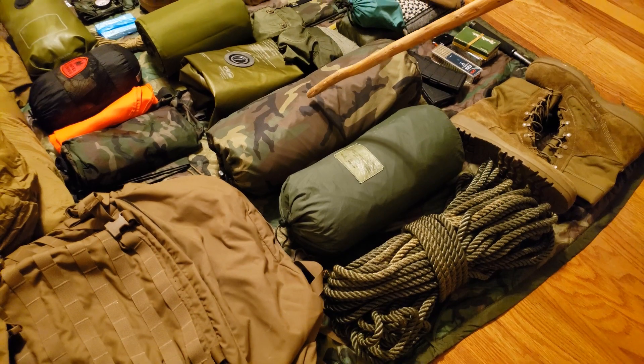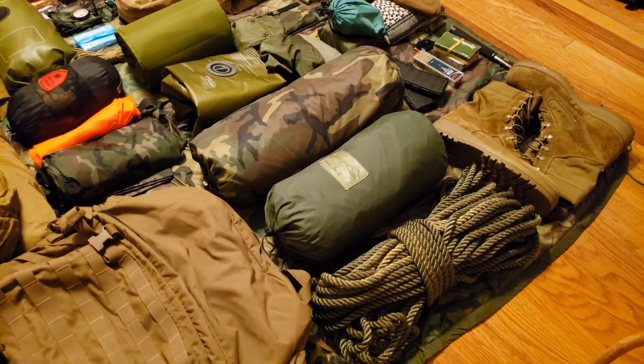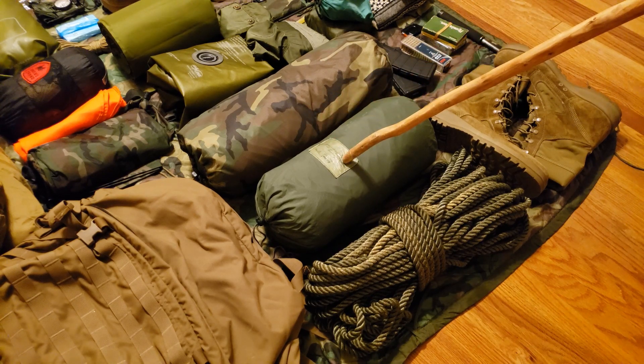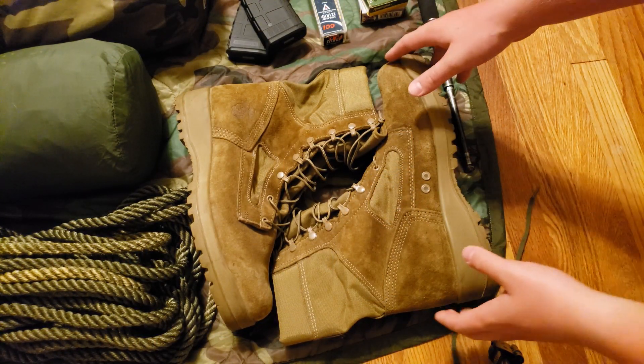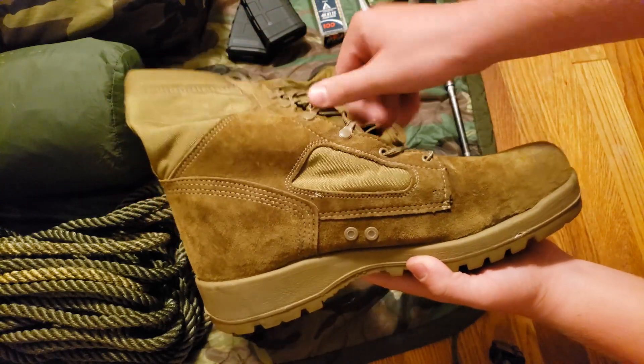Right behind that we have the two-man combat tent. Obviously we wouldn't carry both at one time. If it's just me, I'd carry the ICS 2000, but if me and dad were splitting the load with the two-man, I would take the fly and poles and he'd get the other half. These are the Bates USMC hot weather combat boots — can't say enough great things about them. They hold up well, the drainage holes work great, feet dry out fairly quick, and even quicker if you throw on a dry pair of socks.